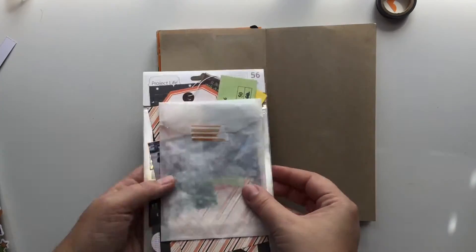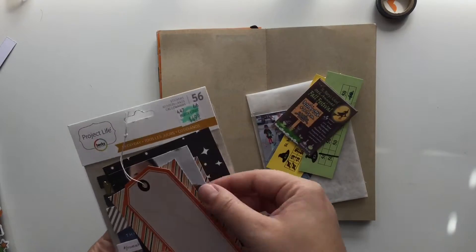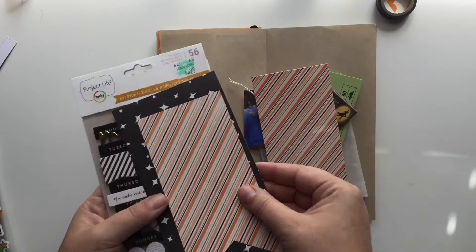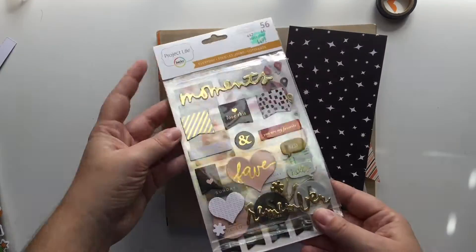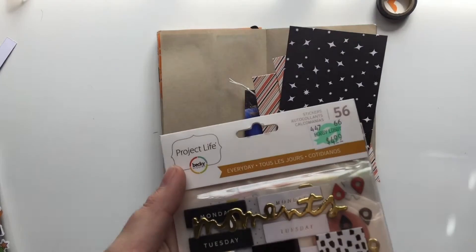Hey everyone, I'm here again for another Traveler's Notebook session. This is going to be for another event that I took my eldest son to. The little one wasn't feeling very well, so we left him at home.